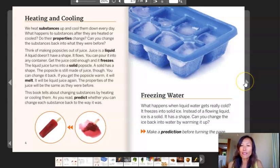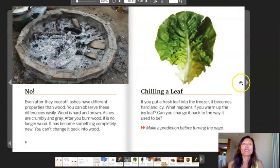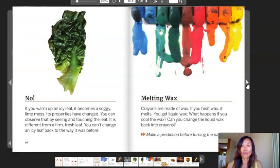I'll fast forward the freezing water page and the burning wood page because we already read those. Let's go on to page nine where it says Chilling a leaf. If you put a fresh leaf into the freezer, it becomes hard and icy. What happens if you warm up the icy leaf? Can you change it back to the way it used to be? Make a prediction before changing the page. No. If you warm up an icy leaf, it becomes a soggy, limp mess. Its properties have changed. You can observe that by seeing and touching the leaf. It is different from a firm, fresh leaf. You can't change an icy leaf back to the way it was before.